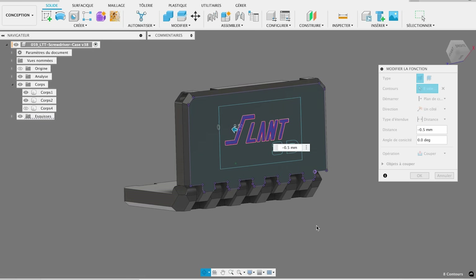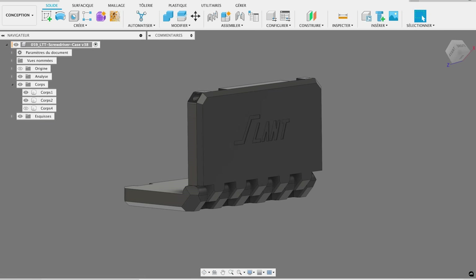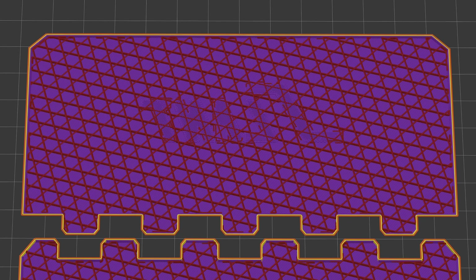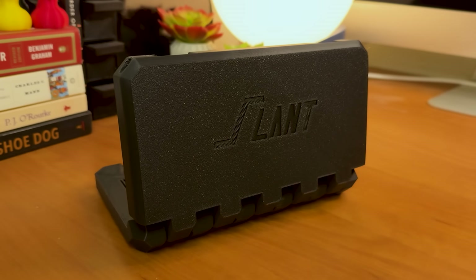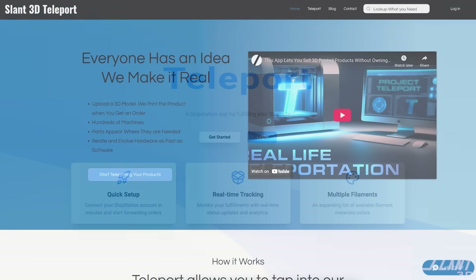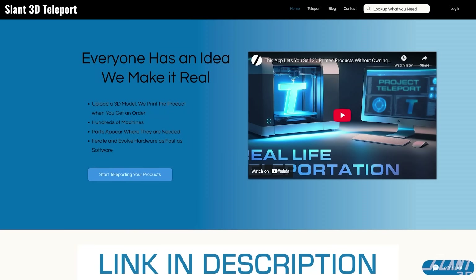The trick is that they would have to design the product to be a single color to use Teleport, since we don't do multicolor printing. But to still get the logo, they could just lift it slightly off the bed so the second layer is printed on top, giving you contrast with the logo embedded on it — and it can still be printed on a service like Teleport. If you want to try Teleport for your own business, it's free to sign up — just go to slantpod.com and try it out today.